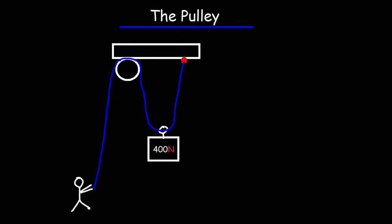In this picture, you can see this person trying to lift this 400 Newton crate. The question is, how much force does he need to exert in order to lift up this crate? Let's ignore the effects of inertia and friction in this problem. We know that the weight force that gravity exerts on this object is 400 Newtons, and in order to lift it, we need a force of at least 400 Newtons in the upward direction.